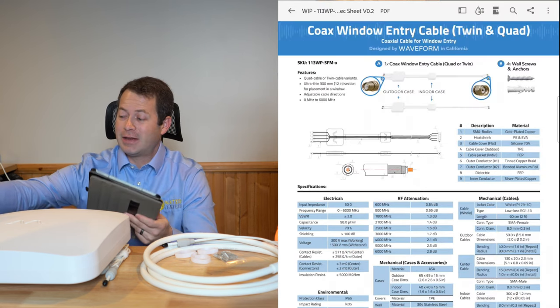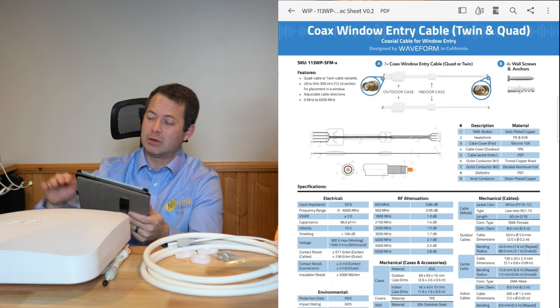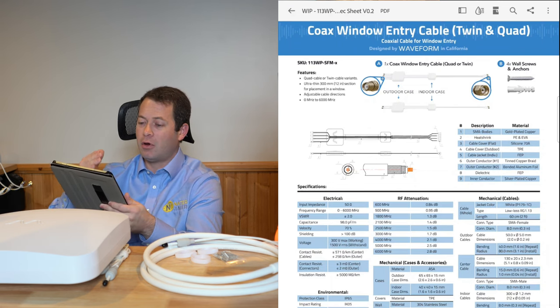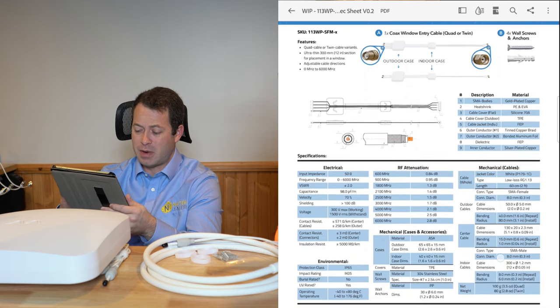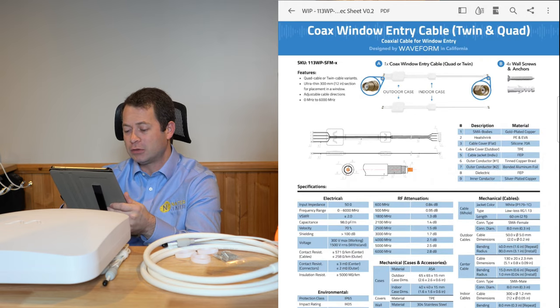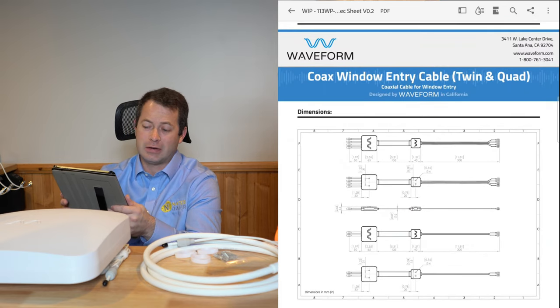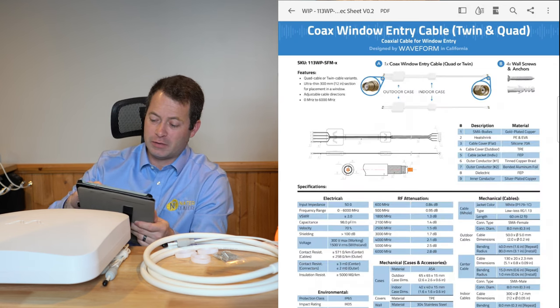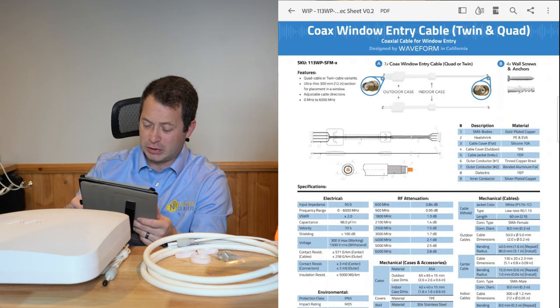It's important to understand that every component added to your cabling system affects the signal — that includes this little window pass-through setup. They do have a full spec sheet available on their website, and since this is a pre-release version there may be even more information posted now. You can see there is a loss associated with the window kit too, so factor that in. It's really cool that they give you all this information laid out clearly, with drawings so you can plan exactly how your installation will go.